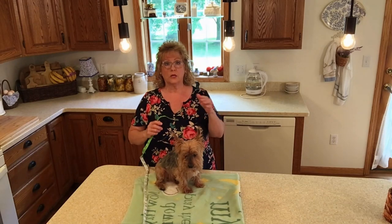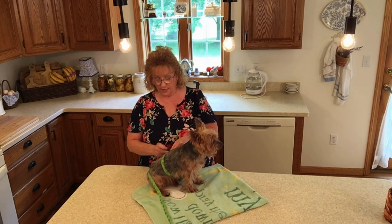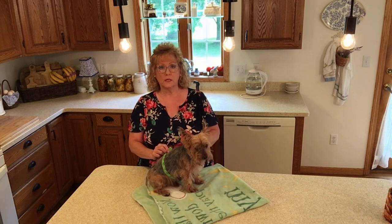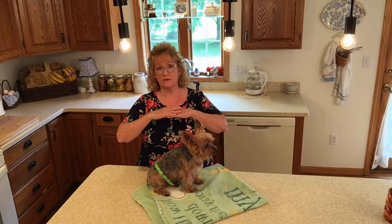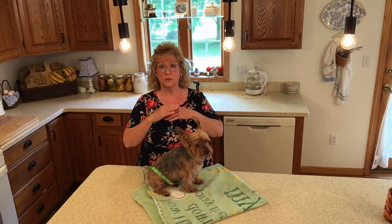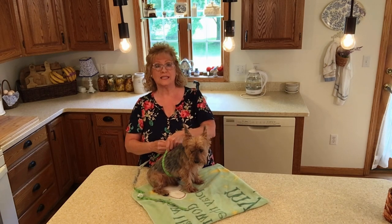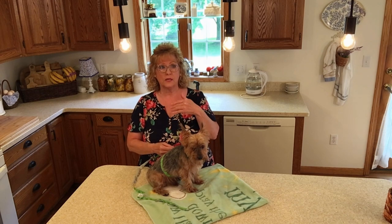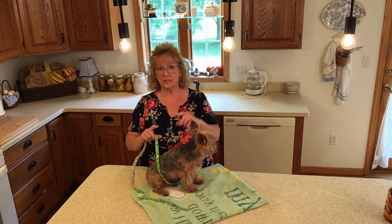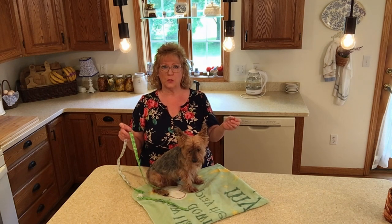First of all, I need to know how many inches he is around. He's approximately 16 inches around. You want to make your belly band overlap slightly, to allow for adjustment and to accommodate that incontinence pad. So you want to give about two to three inches to the length plus your seam allowance. He's 16 inches around, so I would need to make it 18 inches long, and then with seam allowance, about another inch and a half.